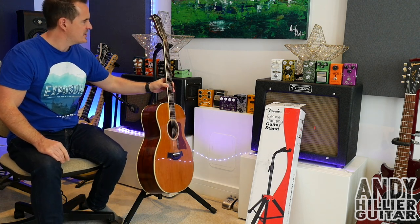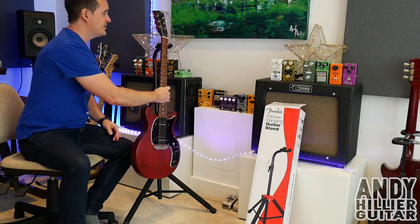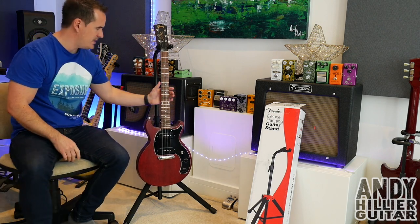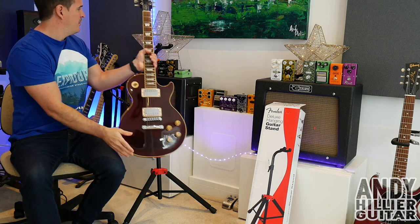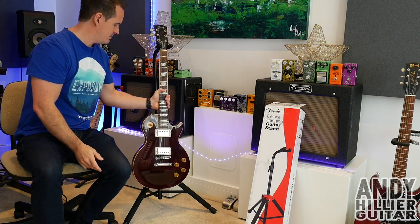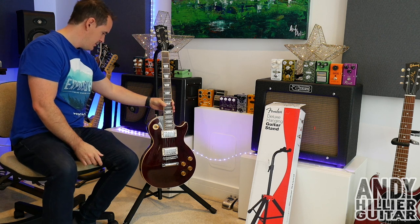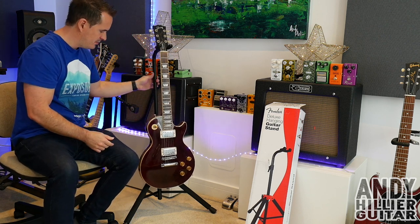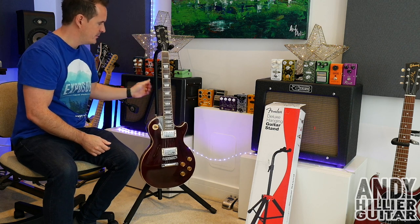Let's try some other guitars. Here we've got a double cut Les Paul type guitar — yep, great. This is a really heavy Les Paul. Let's see what it's like with this one. Yep, no problem at all, feels real nice and secure. No problems there.